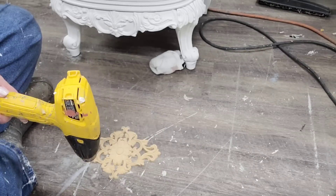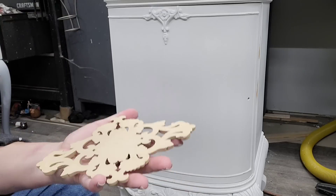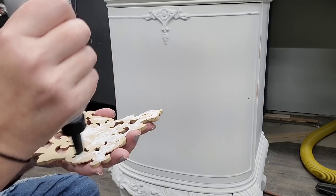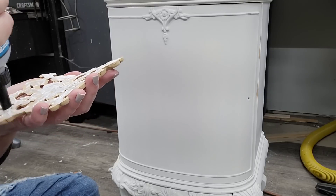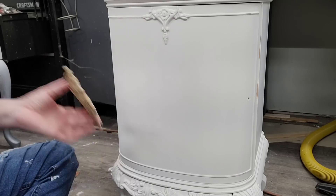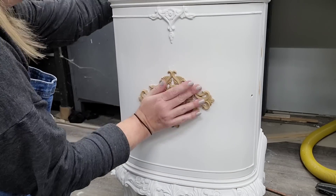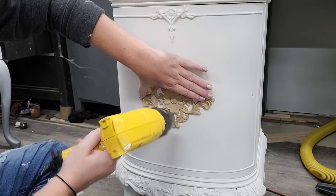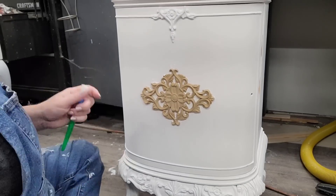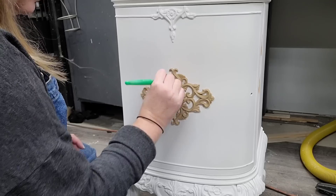Since I used Woodubend moldings on the dresser, I want to use them on the nightstand to tie the two pieces together. I chose a molding that's different from the dresser because the proportions really complement this nightstand. For the dresser I used a cooking griddle to heat the Woodubend, but in this case I'm just going to use my heat gun since I'm only doing one piece. I give it a nice heating — you can see the flex it adds. I then spread a thin layer of Titebond Quick and Thick adhesive over the back side of the molding, making sure I get even coverage on all edges. I measured center on the door to make sure the spacing is proper, then gave it another heating with the heat gun, not leaving it in one place too long so I don't bubble my paint, and seated it firmly.